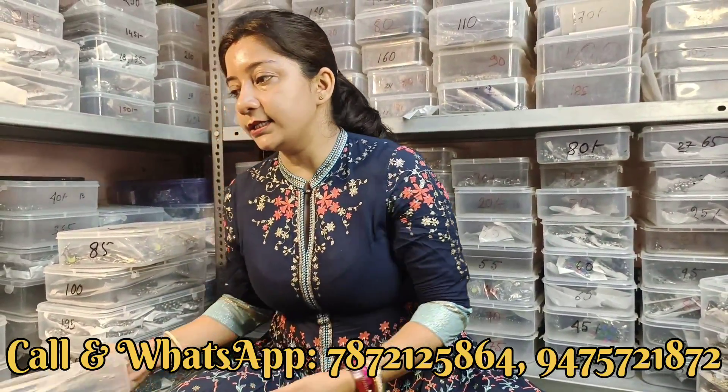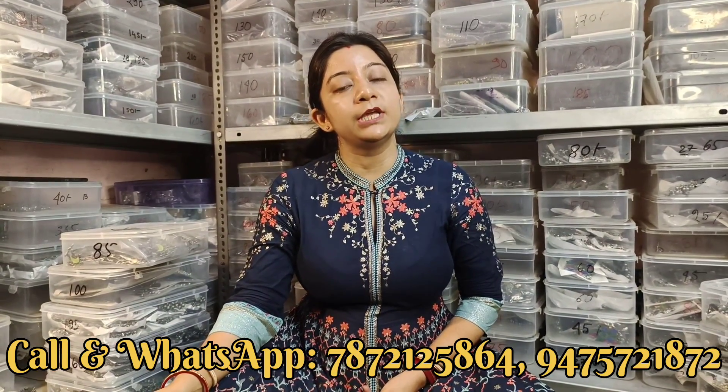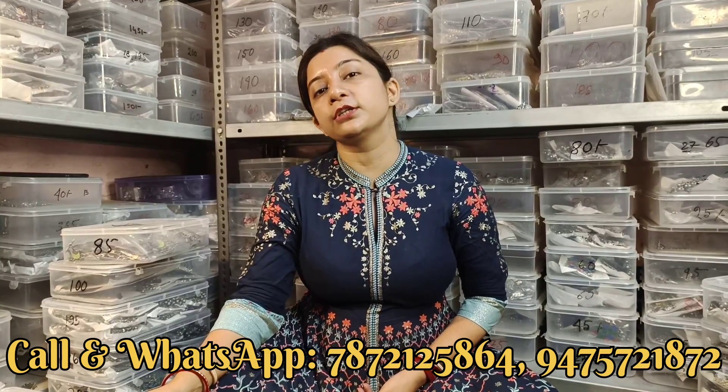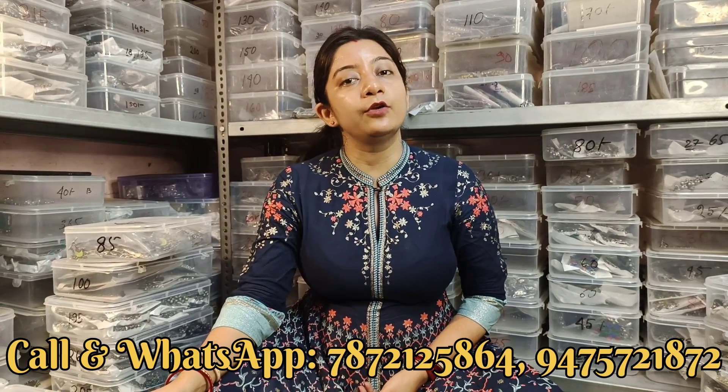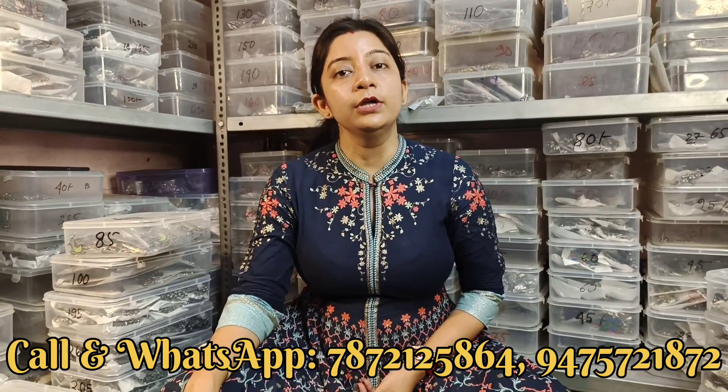तो जो लोग bulk में product लेना चाहते हो, video call की facility यूज़ कर सकते हो। Video call के लिए जो WhatsApp number दिया हुआ है उसी number पर आप slot book कर सकते हो। Slot book करने के लिए only 100 rupees deposit करके slot book करना पड़ेगा, और आपका जो final bill होगा उसमें से वो deduct हो जाएगा।